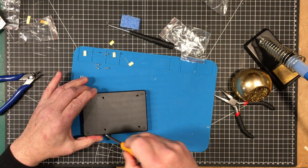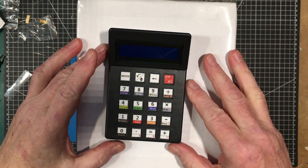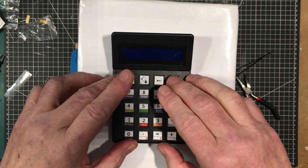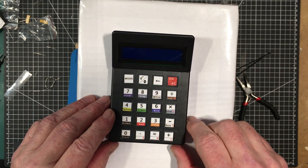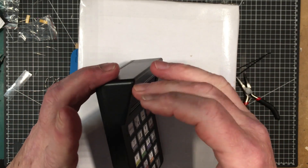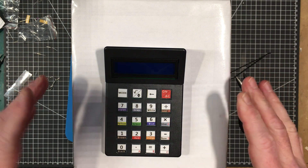You've got to get that angle on the display to the circuit board pretty perfectly, otherwise things won't fit in there. Those are the things I did find. Other than that, it's a fairly simple build — electronically, it's fairly simple.